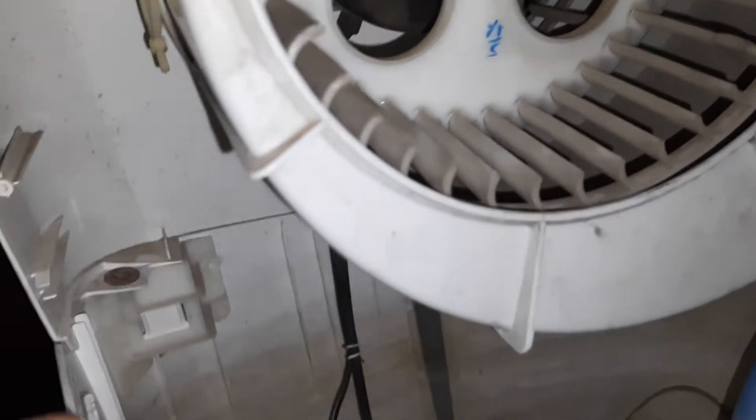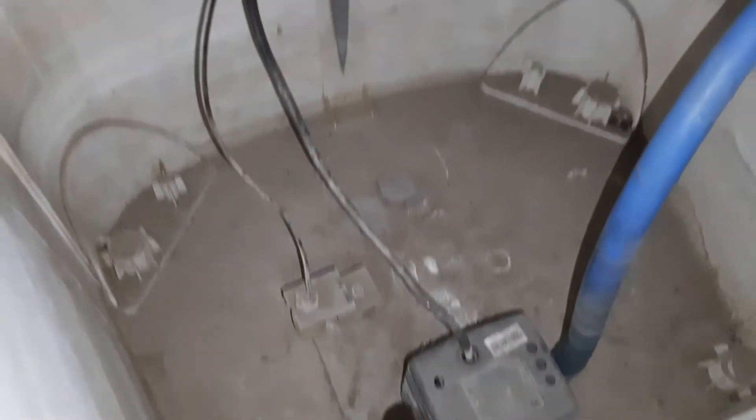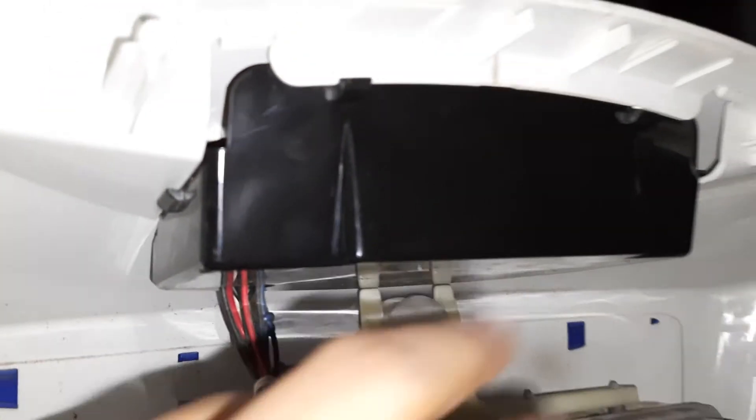Actually, this type of air cooler basically has three motors: the blower motor, the water motor, and the swing motor. And it also has a circuit box.